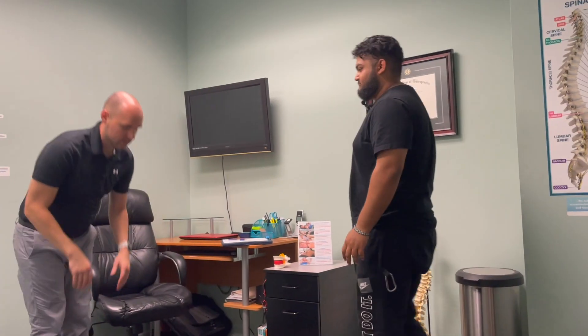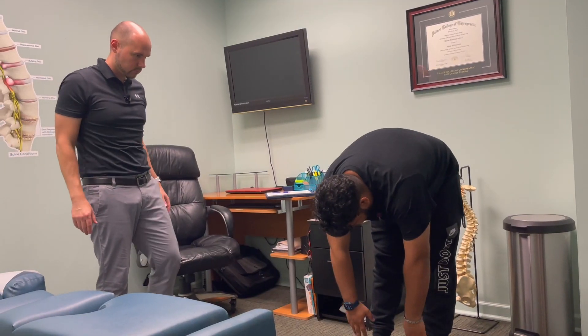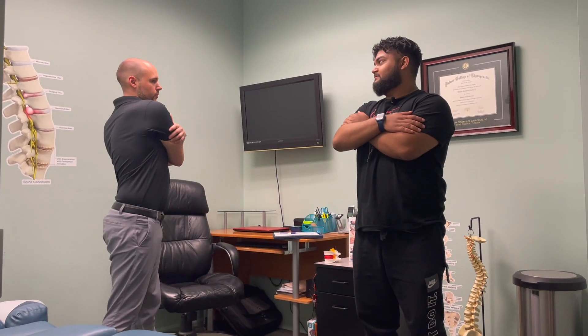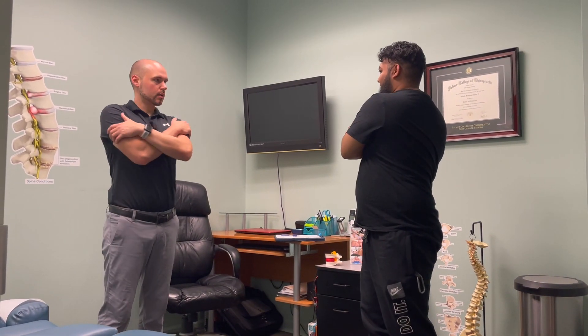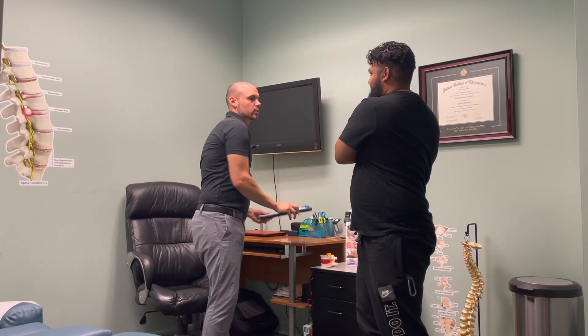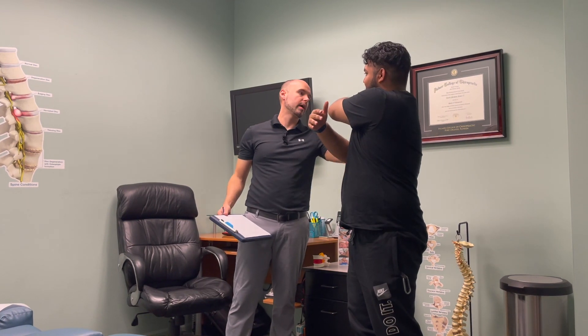I do wear a brace when I lift because deadlifts pain me. A little support goes a long ways — that's smart. Go ahead and stand up for me. Bend down like you're going to touch the floor. Now turn to the left and right — any pain or discomfort? My back right here, kind of like the shoulder blade area and the forearm, more toward the back.